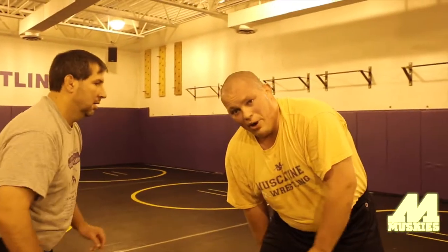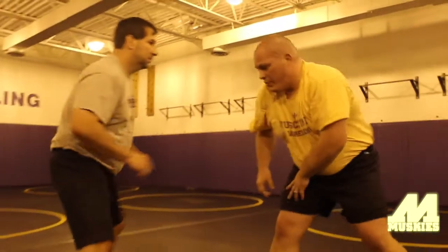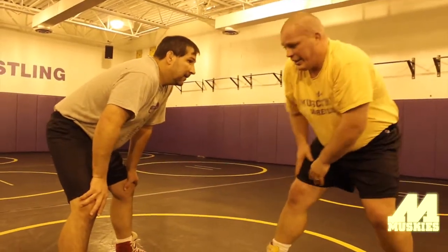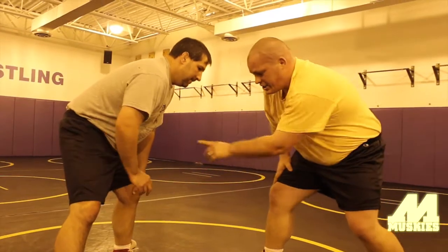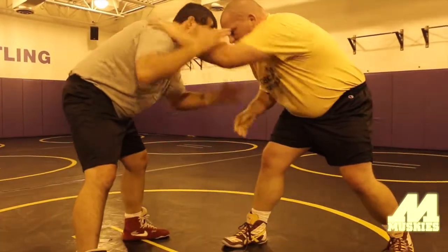Now we're going to sweep to that right side. This is all assuming that I'm leading with my right, so I'm going to sweep to that far side. I want to get nice and close down on his feet here. I try to slingshot around in a sweep — we're always inside, maintaining a good inside position.